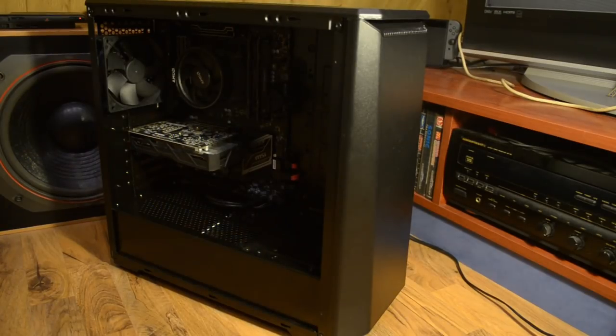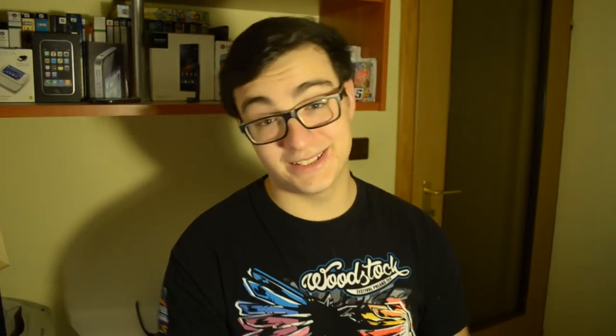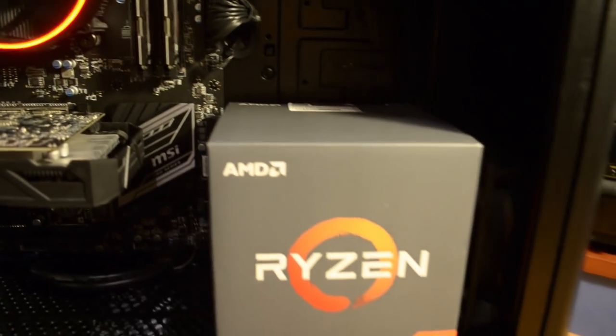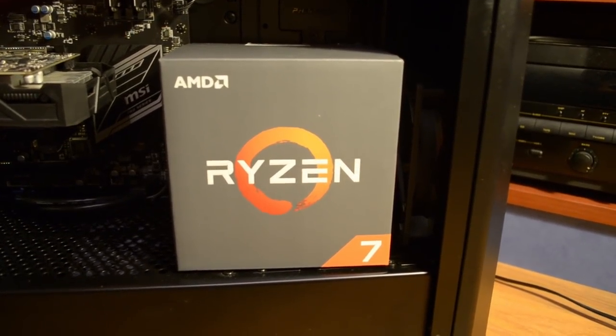Co jest moim zdaniem kuriozalne. Zgodzę się z tym, że Intele są o wiele lepsze do grania - to prawda niepodważalna. Jednakże jeżeli używacie swojego komputera też do innej rzeczy niż gry, to może się okazać, że lepszym wyborem będzie AMD, które ma więcej rdzeni. Nie inaczej było w moim przypadku, bo czasami robię livestreamy i edytuję filmy. Jeżeli chodzi o render filmów, nasz Ryzen bije Intela na łeb na szyję.